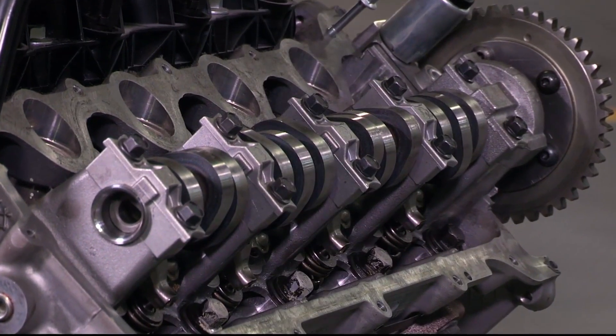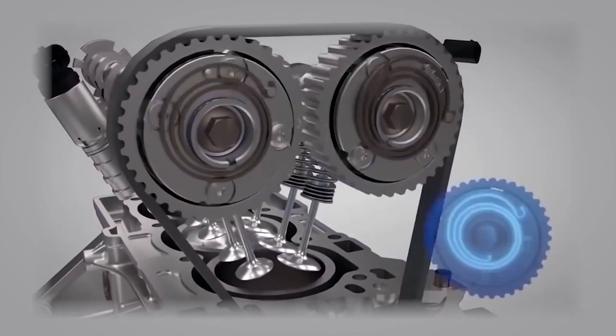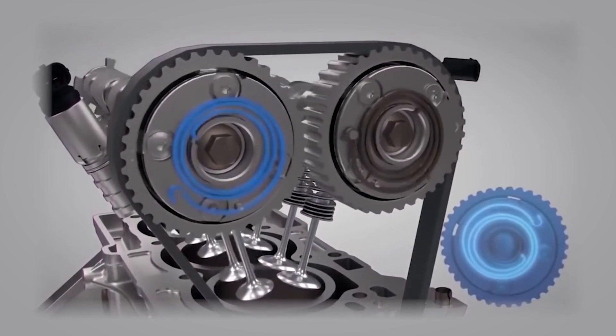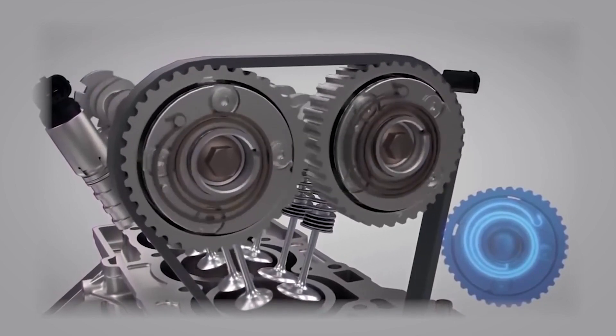With variable cam timing, we're allowed to move the cam either retarded or advanced. With TI-VCT, we have full control. With two cams per cylinder, we have intake and exhaust cams, and we can actually create the overlap to move the RPM band from 2,000–5,000 all the way to 2,000–8,000. That's the advantage of variable cam timing.